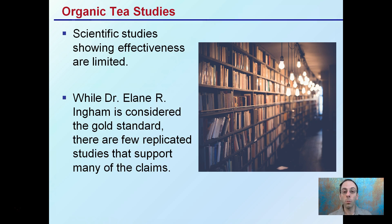So that was a brief overview. Hopefully that gives you just that basic background of exactly what an organic tea is.